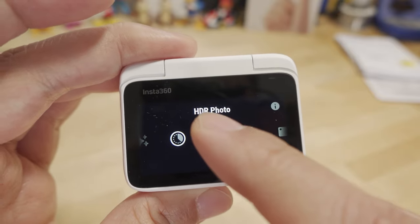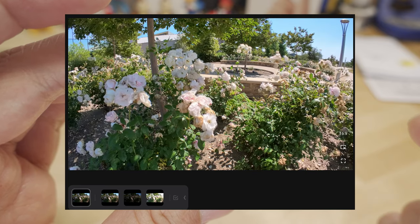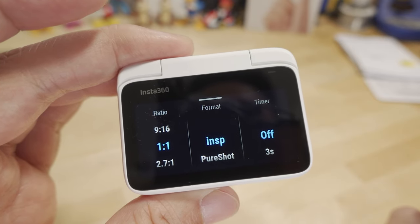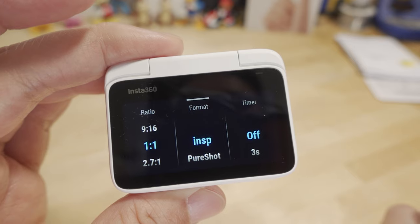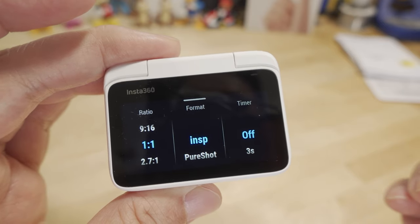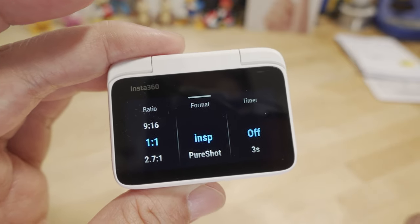HDR photo mode creates three different exposures and merges them into a single shot. This is best used in high-contrast situations where you need more dynamic range — for example, capturing detail inside a building while also retaining detail outside through a window without it blowing out. It exposes for both the highlights and the shadows so you capture more detail in both.